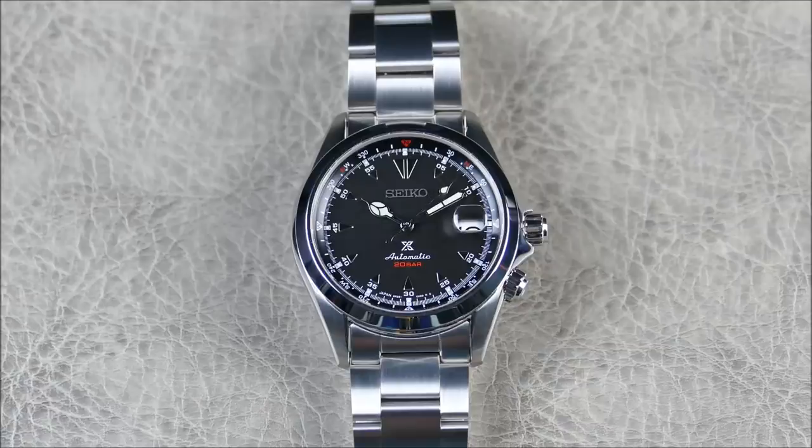Seiko now has factories throughout Asia and covers all market segments from entry-level to very high-end. As far as this type of watch goes, I'd consider this an everyday watch. The design language aims for versatile sporty and dressy attributes. For this particular model, the Prospex Alpinist is really an adventure watch that is an extension of an original line dating all the way back to 1961.